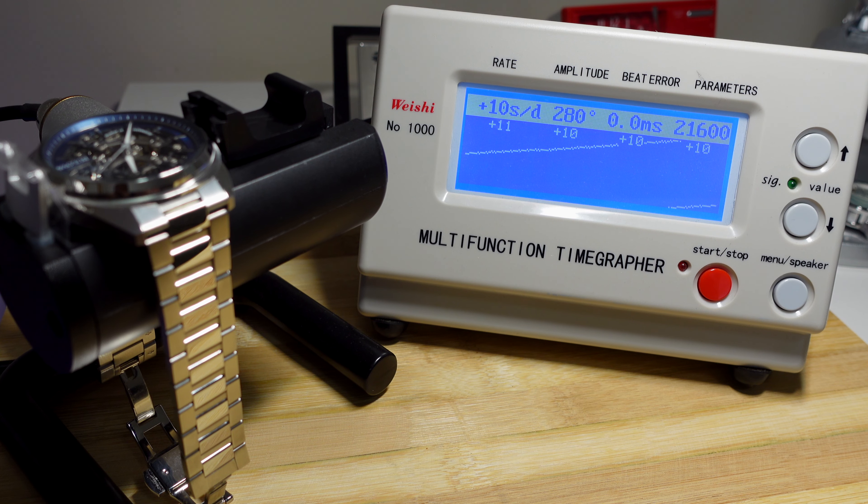How are we on the time graph? We've got plus 10 to plus 11 seconds. Zero beat error is fantastic, and there's a very healthy amplitude here. For a Miyota 8 series that I'm assuming is unregulated, I'm pretty happy with that.